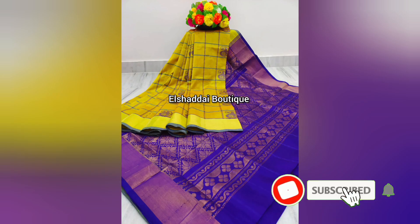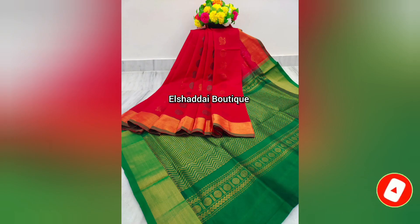Using the zari border, this one can look very beautiful. While you combine gold on the pallu, you also get a gold border.